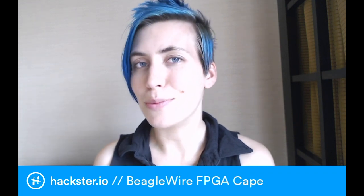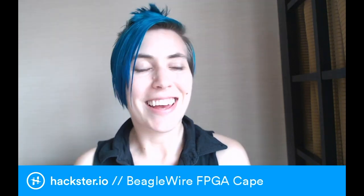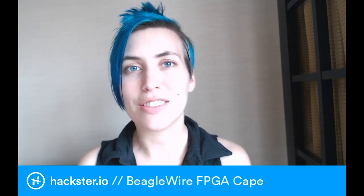Speaking of which, I am looking forward to bringing you some super weird and awesome content from the tour itself, and I'm really excited to meet a bunch of Hacksters from this side of the world.